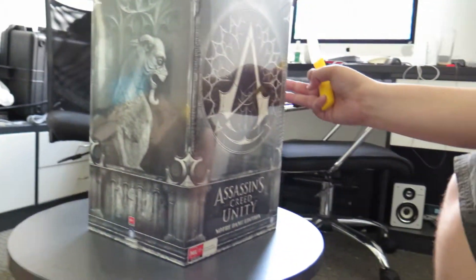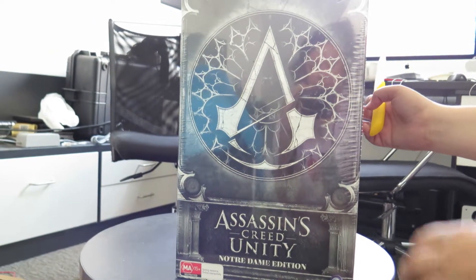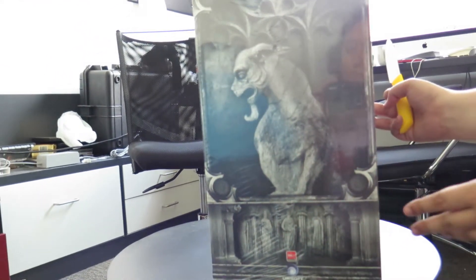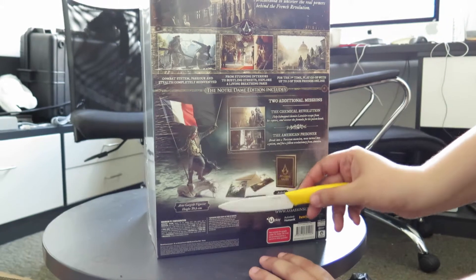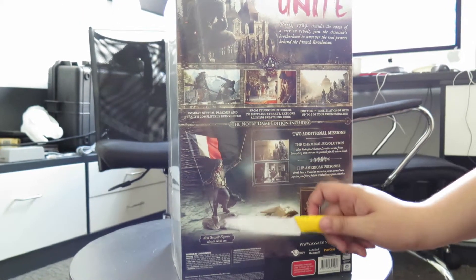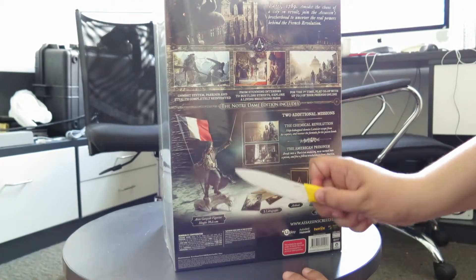So we're using our new camera, the G16. This is the Notre Dame Edition. This is the Australian Collective Edition. There's also another version actually called the Guillotine Edition — so instead of a golem thing he's standing on, he's standing on a full-size guillotine. That is only available probably in America or on the Ubisoft store itself. There's so many places I've seen it.